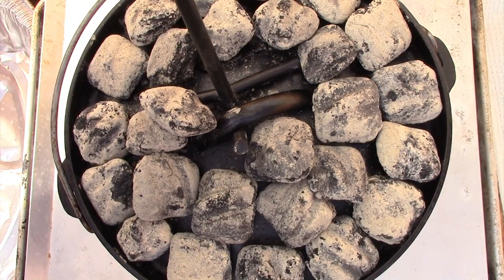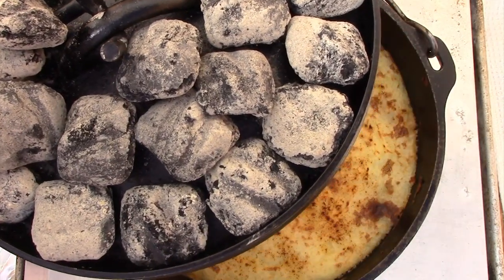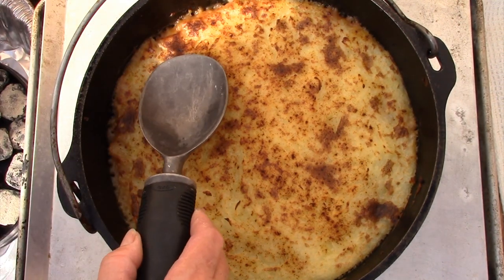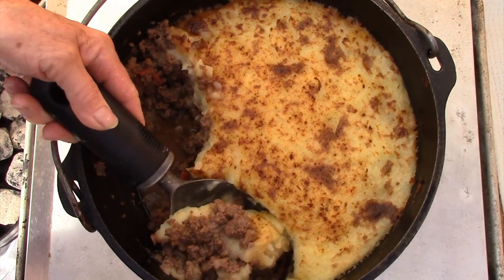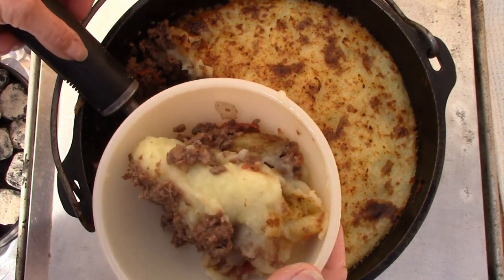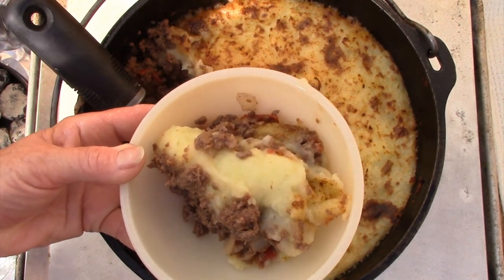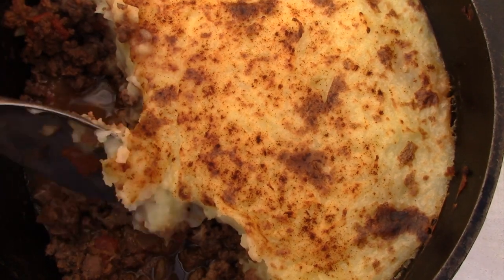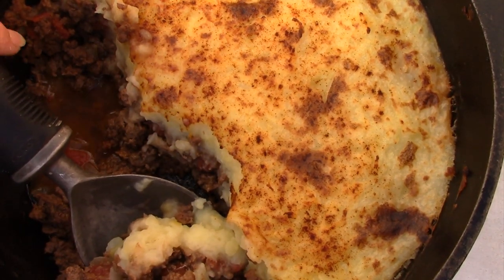Ready for the reveal? Let's see what we've come up with. Oh, very nice. Activate the smell-o-vision. Firm on top and I can hear a little bit of crust. Here you go, this serving's for you. Mashed potato and burger pie. Thanks for watching today's webisode. Whatever burger you decide to use — beef, bison, or buck — I'm sure you're going to find this pleasing on the palate. Remember, it's all about eating good in the great outdoors.